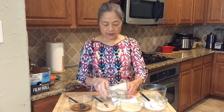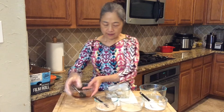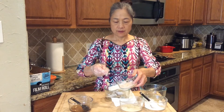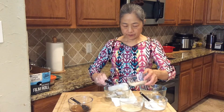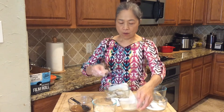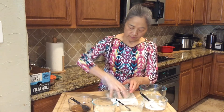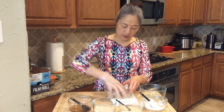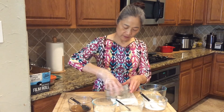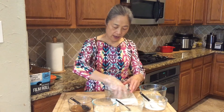After drying, we need half a tablespoon of cooking wine, 1/16 teaspoon of salt, and 1/8 teaspoon of white pepper. Use your hand to massage and let the flavor go inside the shrimp.